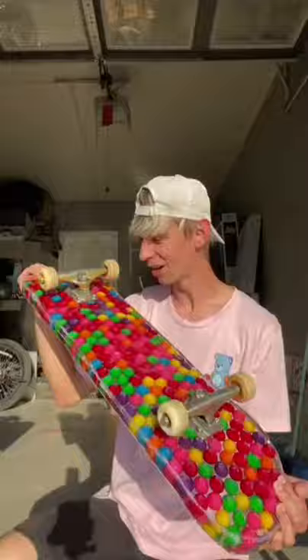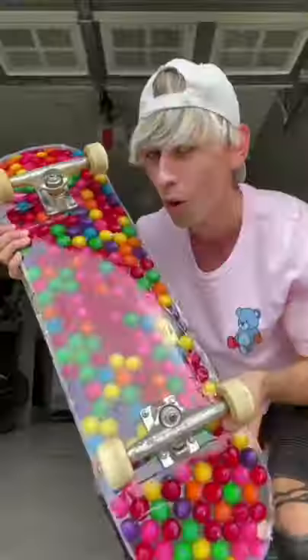I then drilled holes in the bubblegum and attached my skateboard trucks. I'm gonna ride it next and I promise you won't want to miss it.